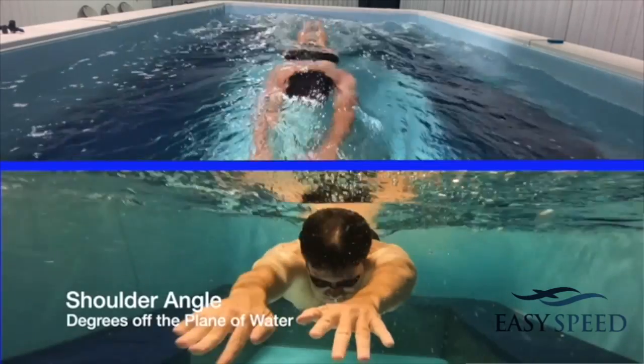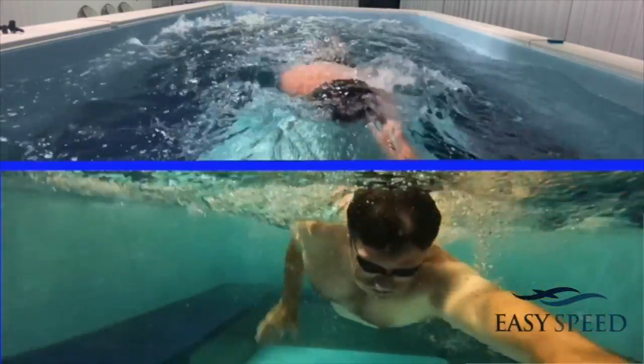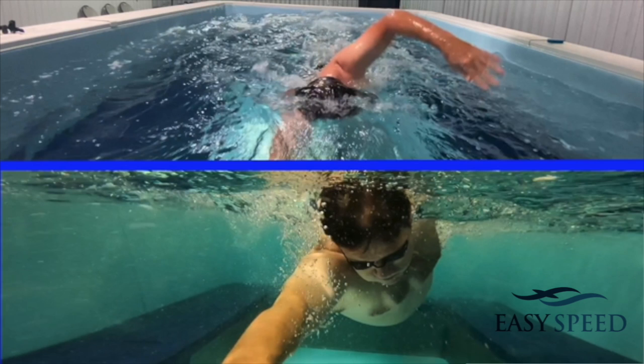Here's kind of just above water and then below water. You can see this angle — it's probably a little bit too high, but I was a sprinter and my shoulders are pretty flexible. This is probably a better one right here. Typically you want to be anywhere from about 25 to about 40 degrees off the plane. Anything more than that and it starts to become pretty difficult to set that catch because you're rotating a little bit too much.